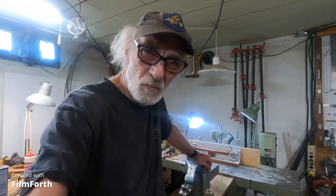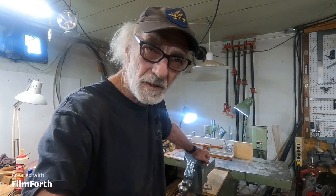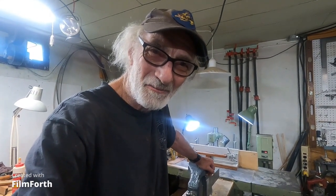I got my woodworking start building crates for stuff coming and going from the machine shop, and it kind of got into other kinds of woodworking with encouragement from my wife. Her dad was a Finnish carpenter, and she likes the smell of wood rather than the smell of oil and metal. So it's good for me to do woodworking.